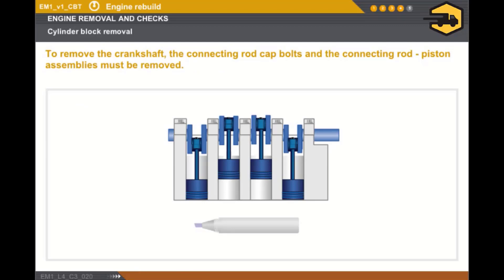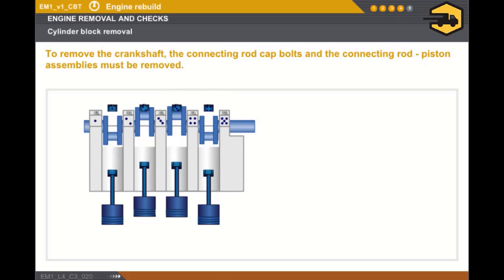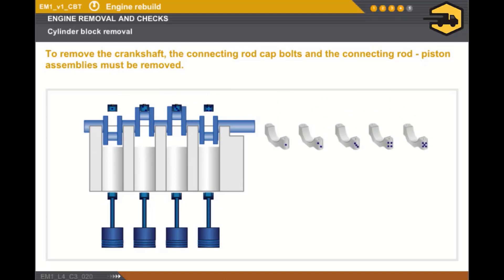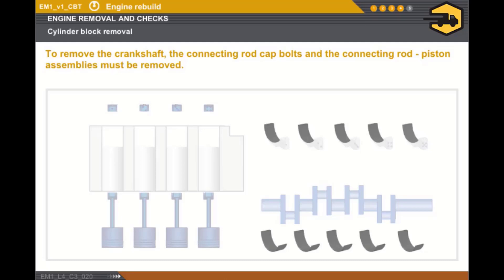Now let's look at removing the crankshaft. The first stage consists of removing the connecting rod cap bolts and the connecting rod piston assemblies. First, you must mark the connecting rod caps, then the crankshaft bearing caps, using an indelible marker pen. After marking, you must remove the connecting rod piston assemblies, then the crankshaft bearing caps, and finally the crankshaft. Once the crankshaft is removed, each crankshaft bearing shell must be marked because the class may vary depending on the bearing.